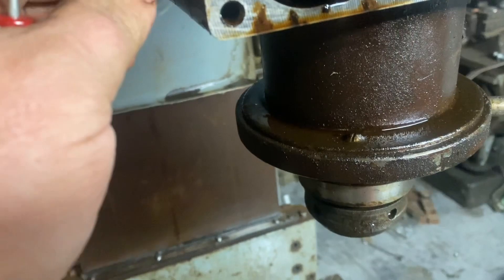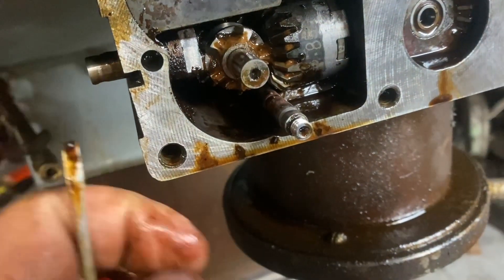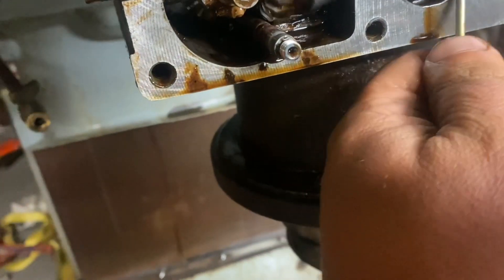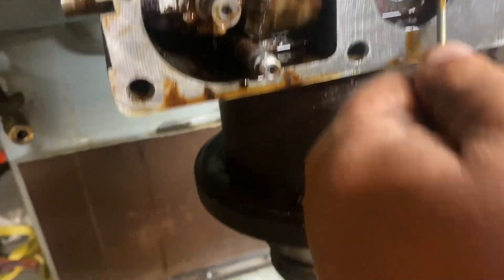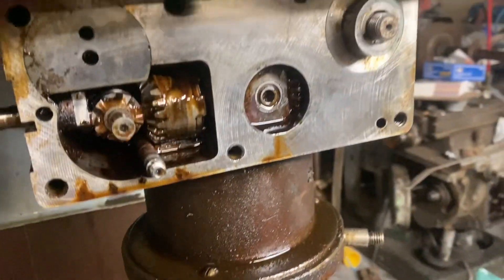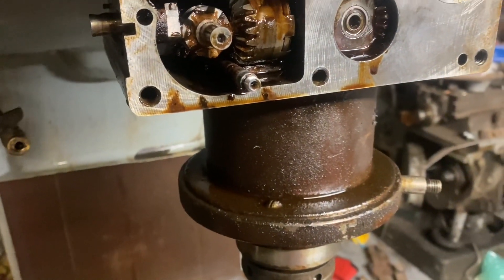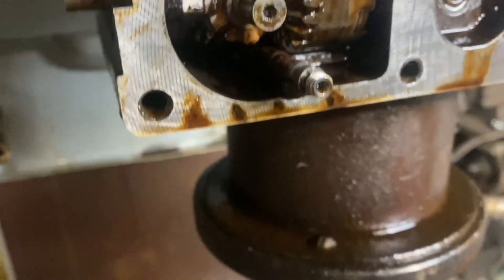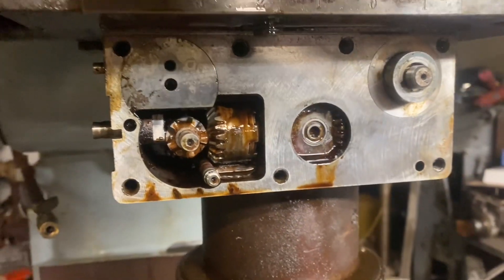This is the shifter for the high up-down. If I turn this, it's turning. So whatever the countershaft is that this is attached to, probably just has a sheared key or something. I think this is the grease tube. Let me see how much more of this I can get apart tonight and I'll bring you back.